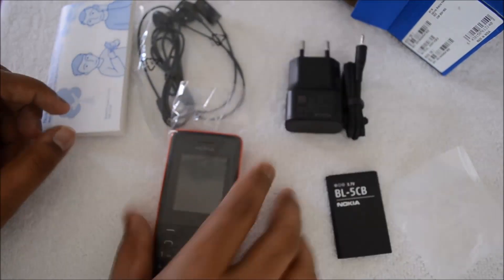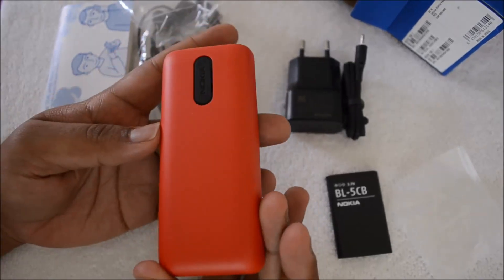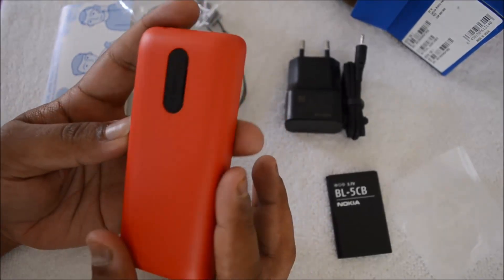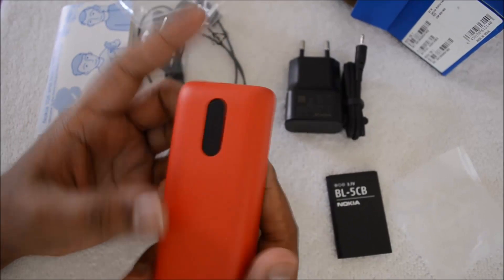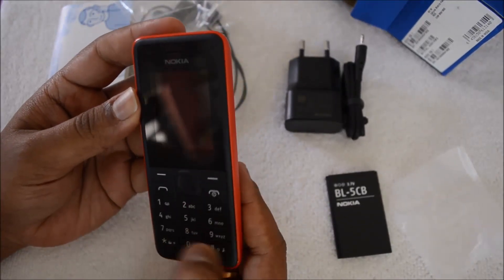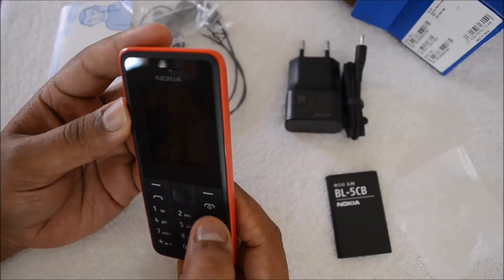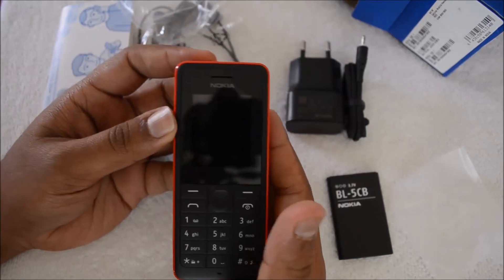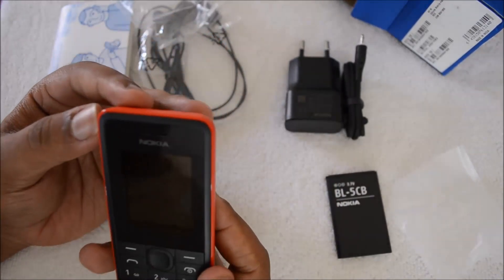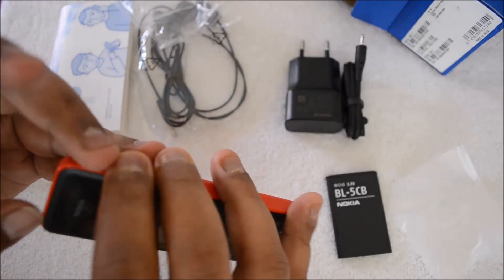That's all in the box. Let's open the pack and see the phone. The build quality is pretty good — it's a matte finish back cover, and the quality is really good. The keypad is also dustproof, so the keys are pretty good. The screen is also good with the small 1.8-inch display.